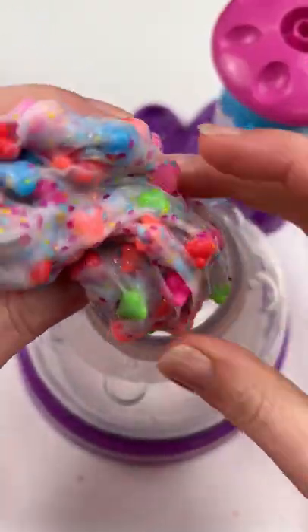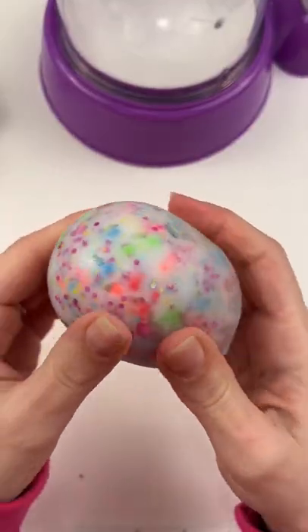You guys, this slime is really cool. I didn't know how I'd like it since it wasn't clear, but we're going to get it all down in the machine and get it off and take a look.